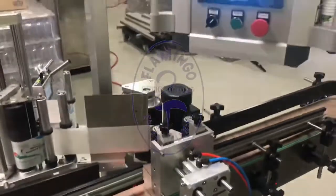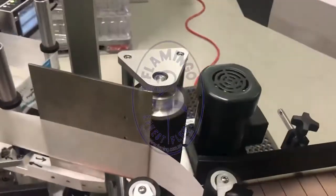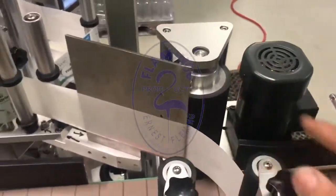We have here a Domingo drop-around labeler and a roller style drop-around labeler.